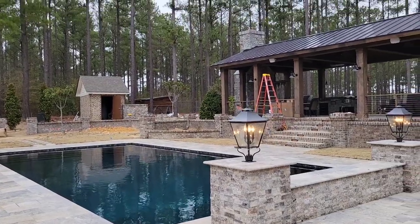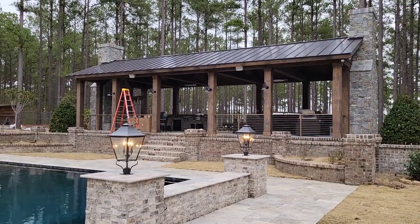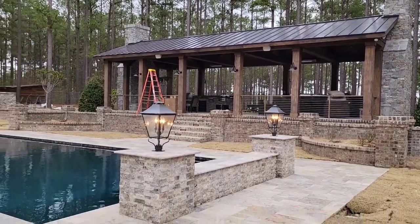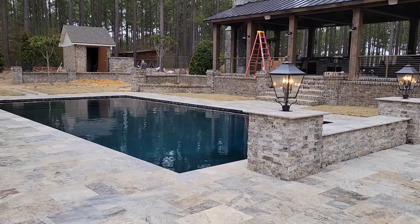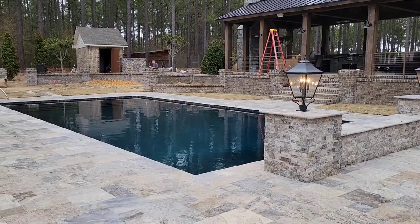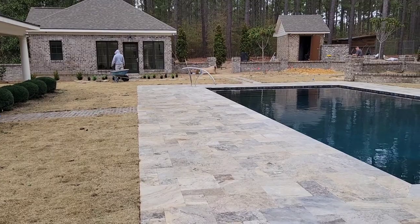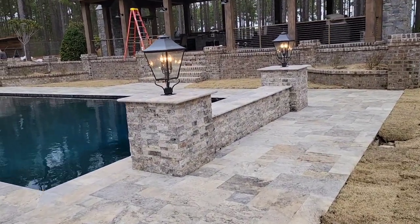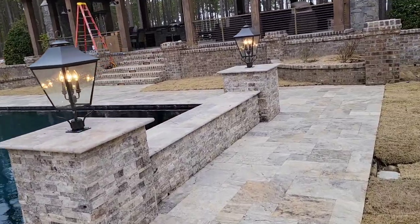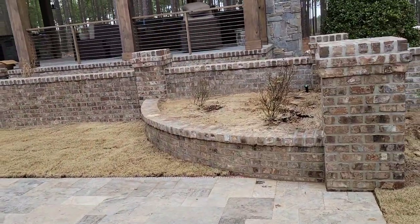This is our outdoor kitchen project. When we came here, the pavilion was not here — there was a pool but we tore it out and redid it. We did a gunite pool with sprayers and waterfalls and all the really cool stuff. We've got this really nice travertine tile that goes all the way around it, so we eliminated the cool deck and decided to go a little upscale.